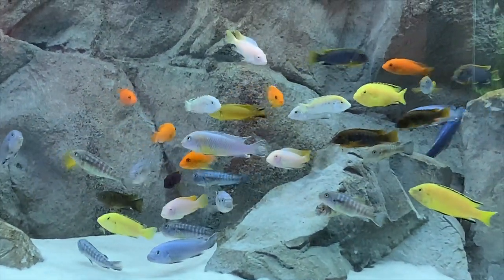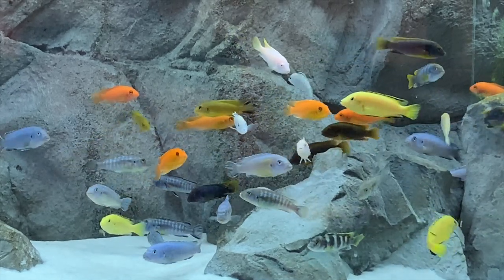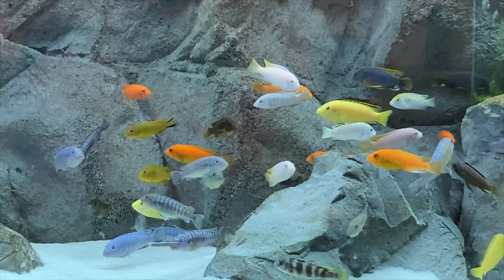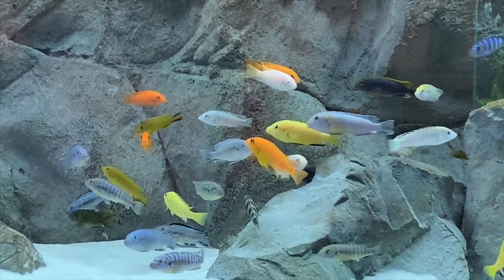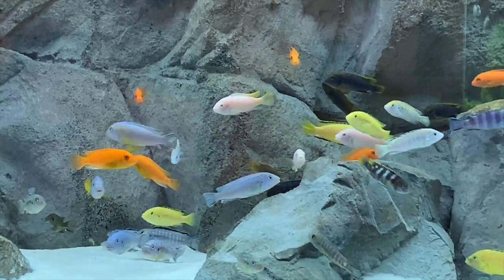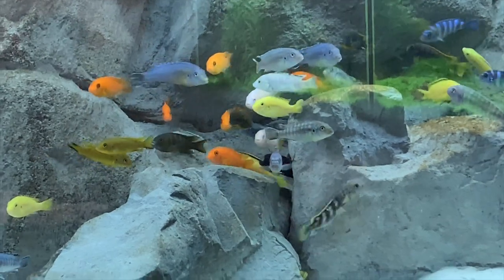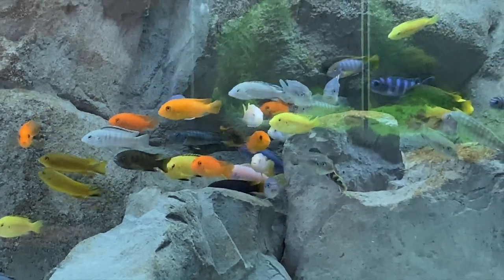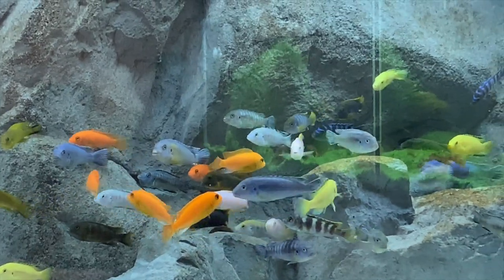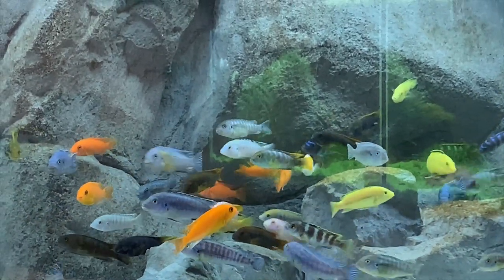If you didn't see the last video, what I started out with were the electric yellows, the powder blues, and the Msopa Deep. This tank is in my office, by the way — it's where I sit when I work. I work from home for my normal job.